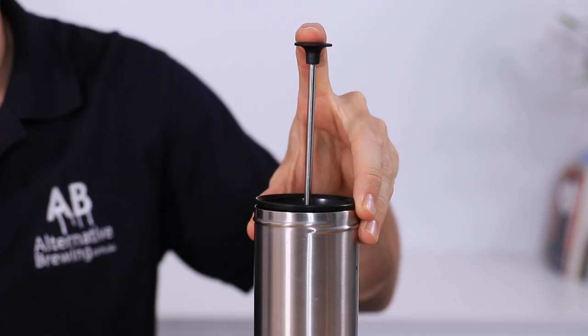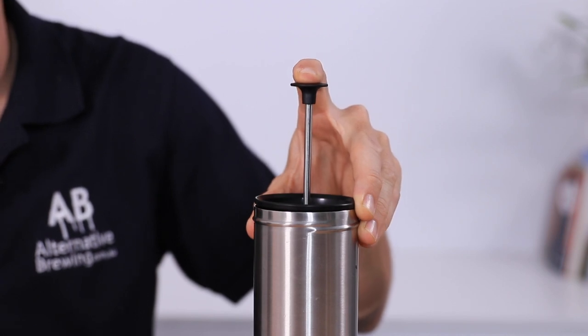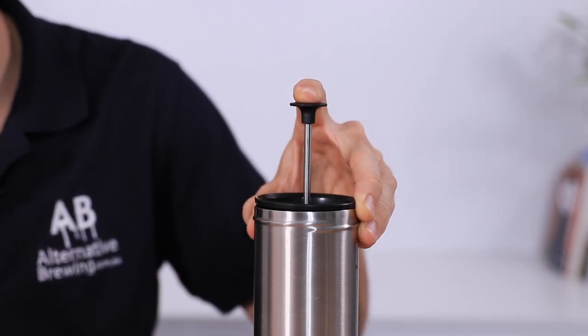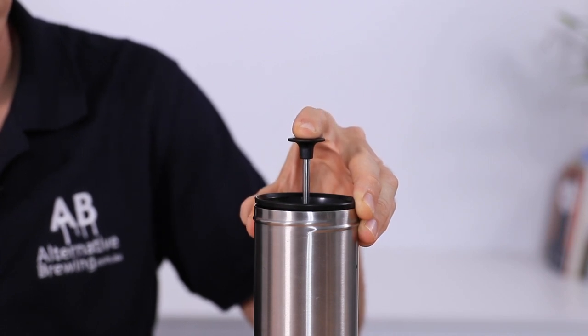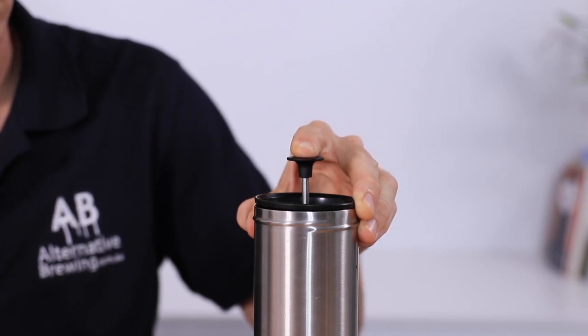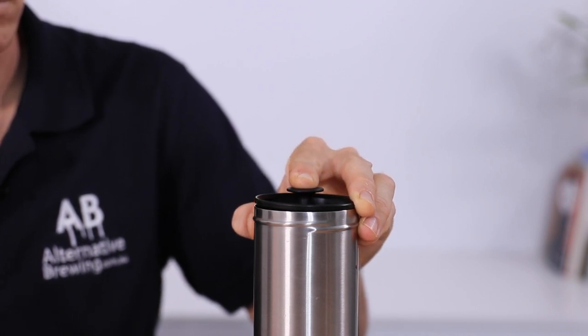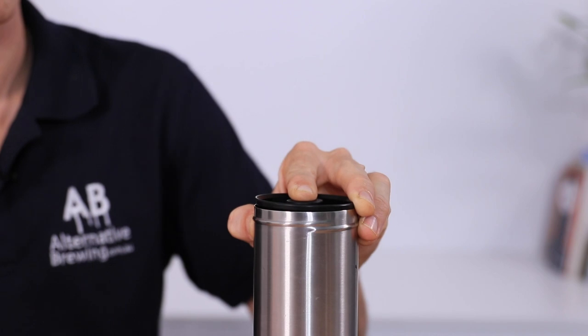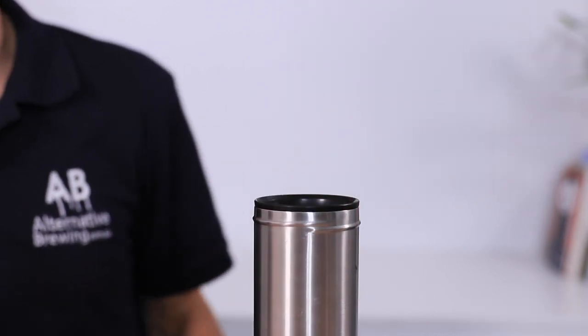With the four minutes up, slowly begin pressing down the plunger. With any plunger-style brewing, slower is always best for better filtration results. If you press too fast it will mess up the filtration and you'll end up with grinds in your cup. Once pressed all the way down, you can add milk if you like, and placing the lid on will keep it deliciously hot for hours.